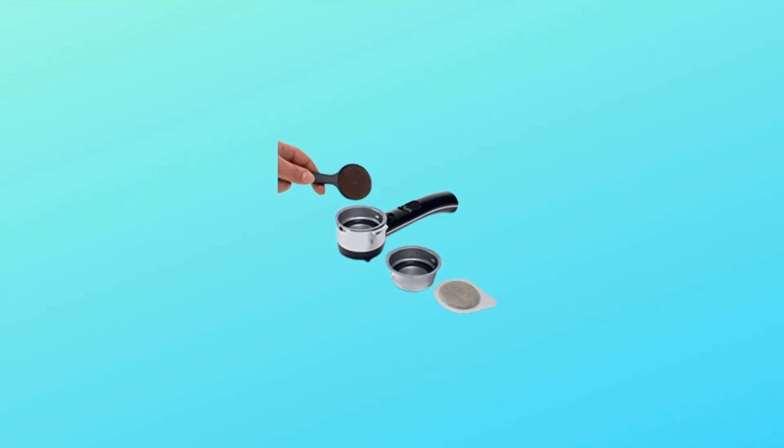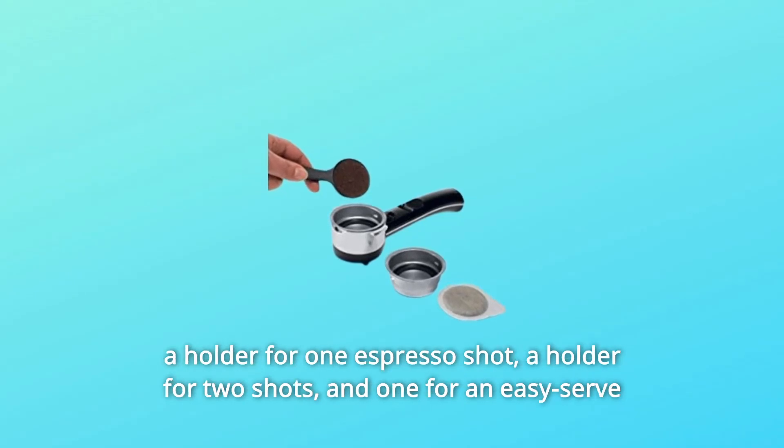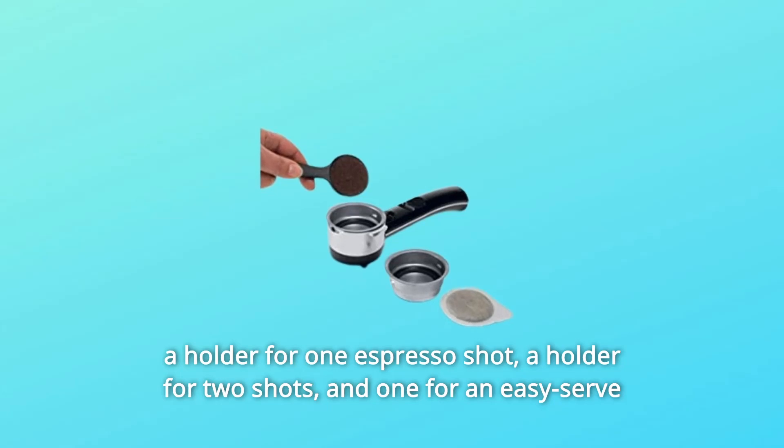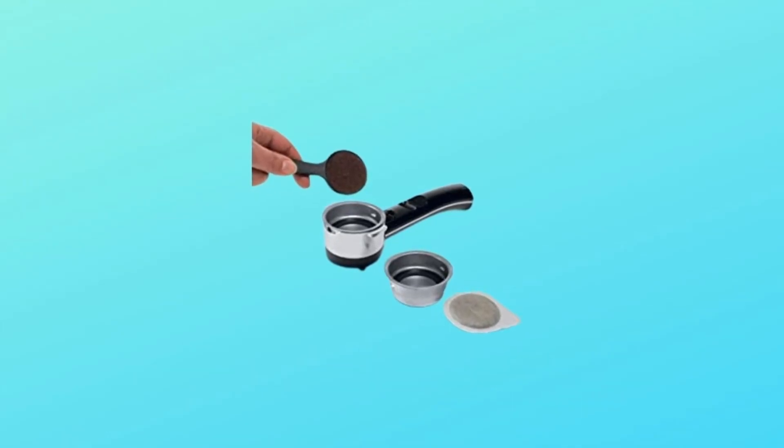Number 2: Every cup to your liking. The 3-in-1 filter holder, included with the unit, has a holder for one espresso shot, a holder for two shots, and one for an easy-serve espresso pod — whatever your preference.